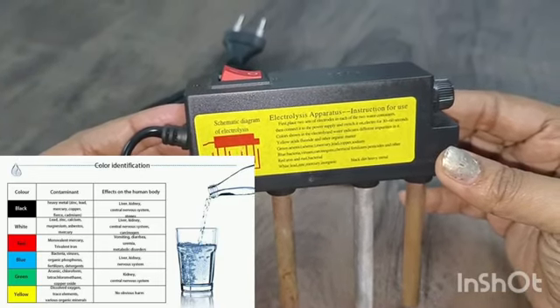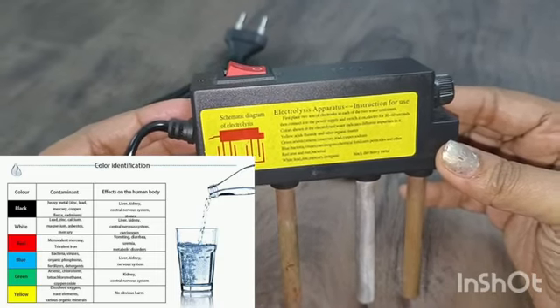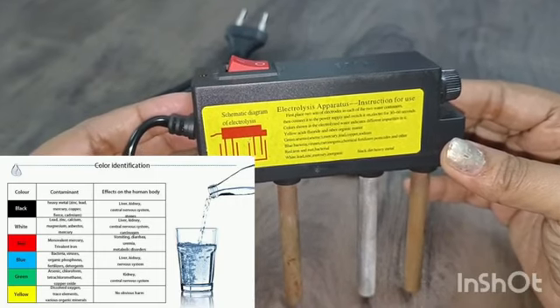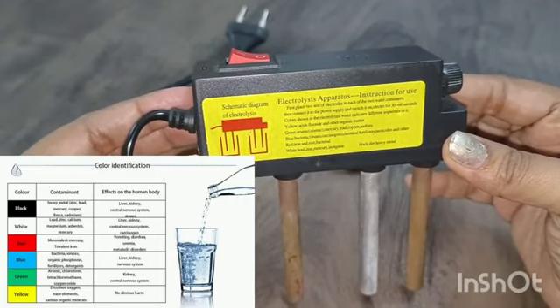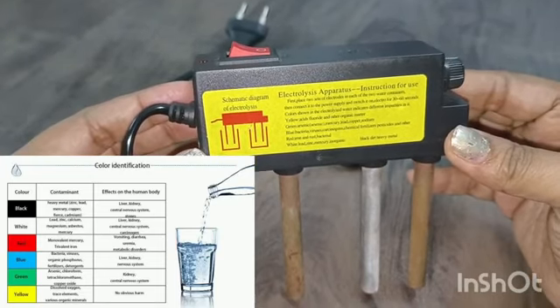Red is iron, rust, and bacteria. Blue is bacteria, virus, chemical fertilizers, and pesticides. Green is arsenic, mercury, lead, copper, and sodium. Yellow indicates acidic fluoride and other organic matter.